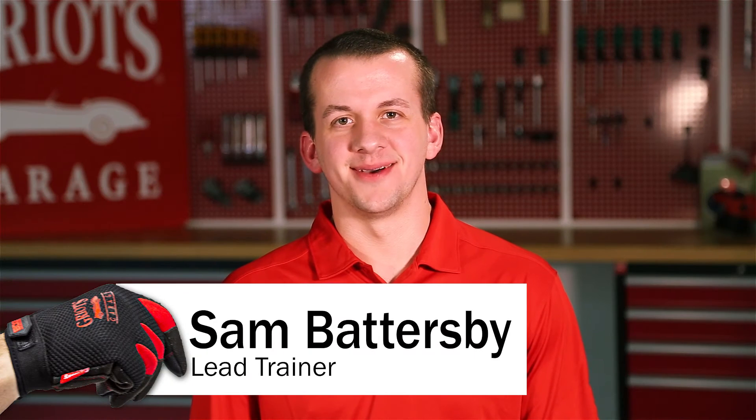Hi, I'm Sam, and I'm here to answer your questions. Thomas from Maryland asks, is iron and fallout remover used prior to claying or after?